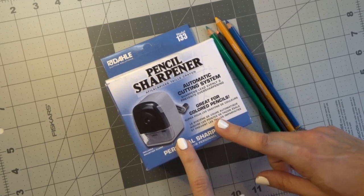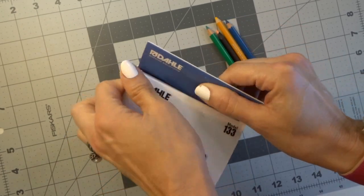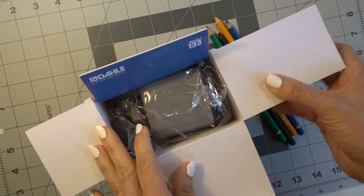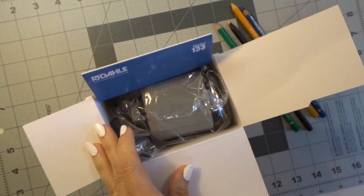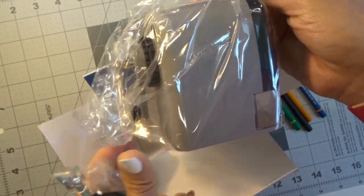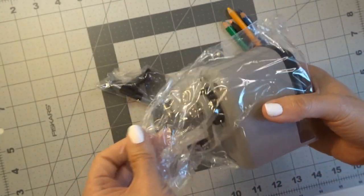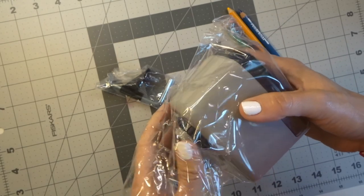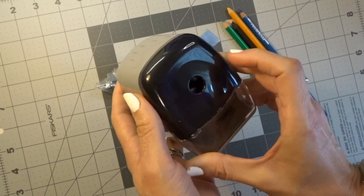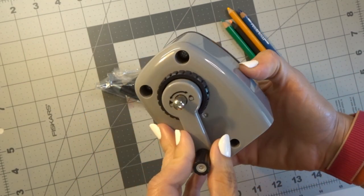So let's go ahead and unbox this. So many people were asking to see this pencil sharpener, and it was supposed to be the highlight of my last video. I was kind of disappointed when that happened, but I wanted to be able to get the video out because so many people asked which pencil sharpener is best — it's one of the main topics in coloring groups on Facebook. I thought that that video would really help out a lot of people and I think that it did.